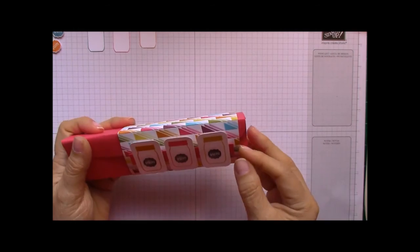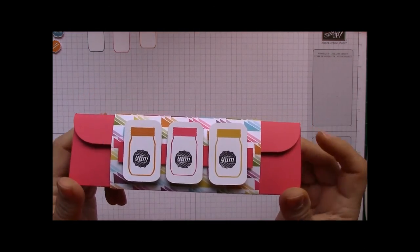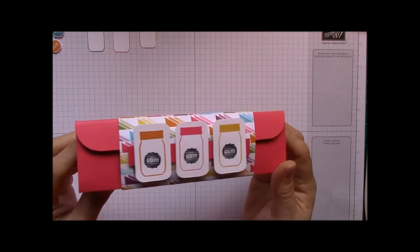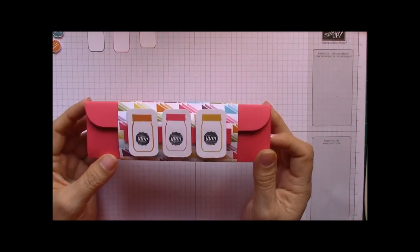I think this would be a great little yum-yum treat to give to a friend, coworker, or anyone really. You can put anything else in this box — I just chose the Toblerone because of the shape, but you can put anything inside. So let's go ahead and get started — let me show you how to do this.